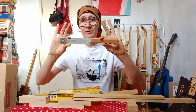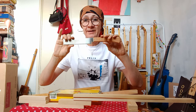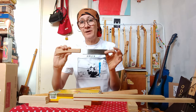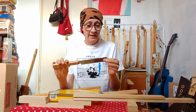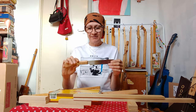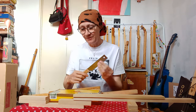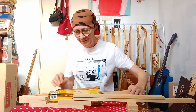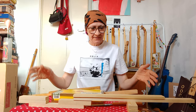I hope that answers your questions for everyone who was interested in the Japanese pull saw. I'm won over by these — I think they're well worth getting. I'd probably like to get a slightly larger one. They're not expensive but not cheap — this one was about 15 US dollars, about 12 quid in the UK, and I think they're well worth it. I'll be showing you more on that at a later date.